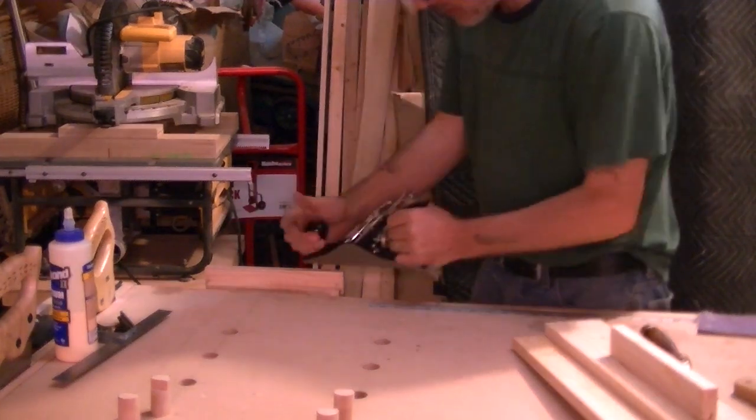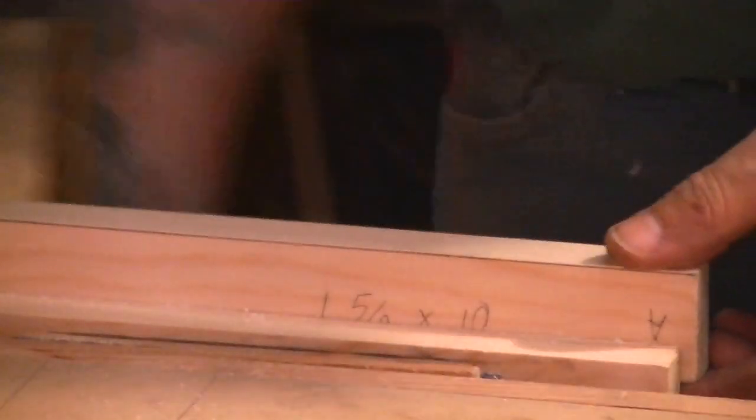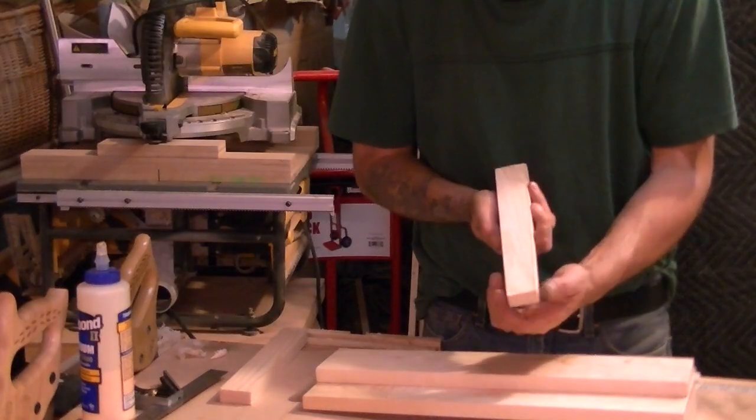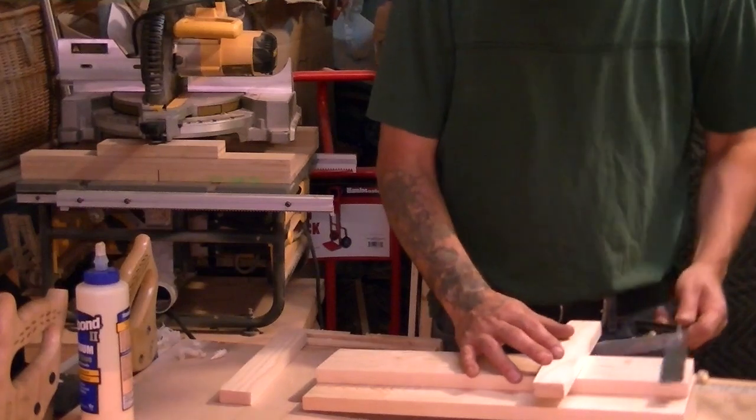We're going to want to try to stay square. That's pretty good. Now we're going to do the same thing to the other one — almost there. There we go. The smaller side of your wedge is going to go on that side, because when you push in the larger side you're going to get a wedge effect. Make sure it's really, really square.